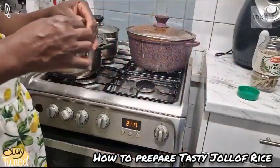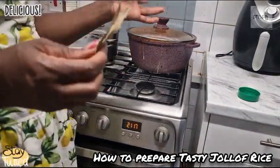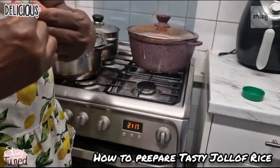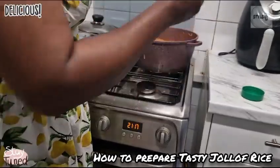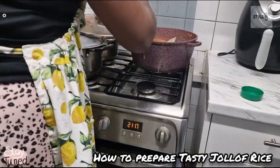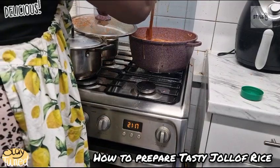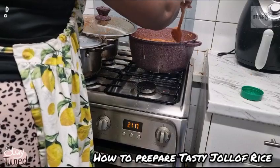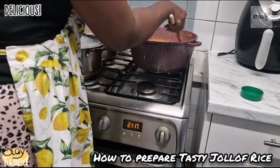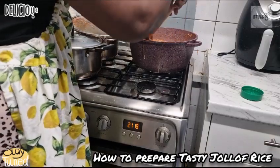The last but not the least — this is called a bay leaf. Just take a few — the quantity of my rice requires just two pieces. I'm going to cut them into two again, making four, and pop them in the rice. Add them towards the end of cooking, because bay leaves have a very strong flavor. If you add them too early, it might disorganize the taste, so add them towards the end when you know you're about to get the food down.